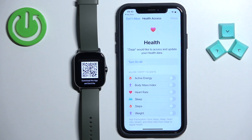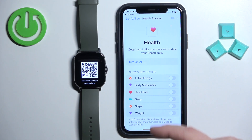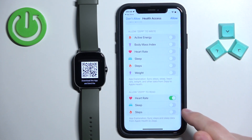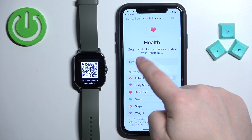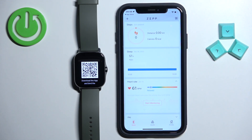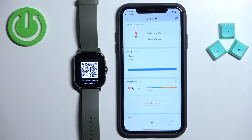You can tap on OK and it will redirect you to health access. Here you can allow or deny permission to write or read data from different features like heart rate, energy, active energy, and other things. I'm going to tap on turn on all and then tap on allow. I recommend allowing them for all features of the application to work.